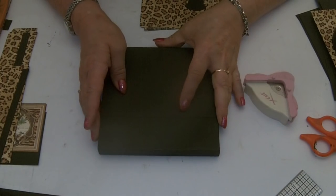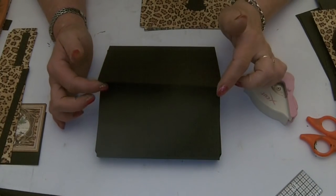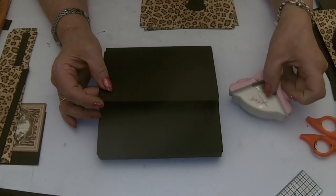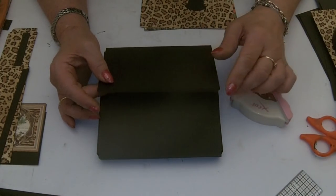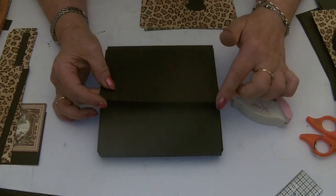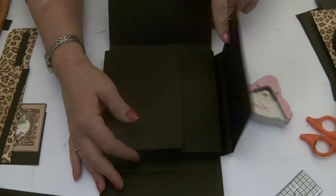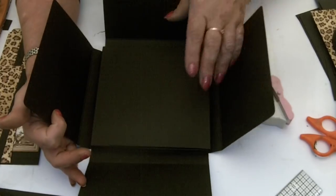So now we're ready to decorate our wallet. I've used a quarter inch rounder, the X-Cut corner rounder, but you can use any, just to round all the corners on all the flaps. So I've just worked through each of the layers and done that.